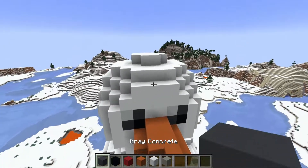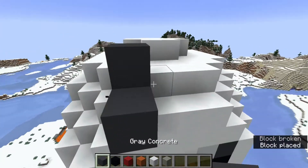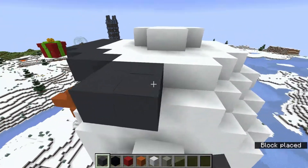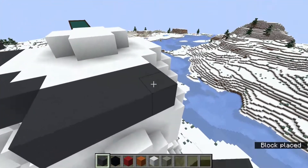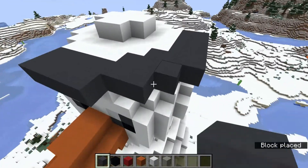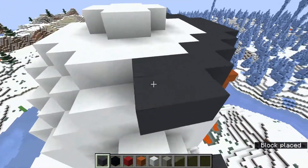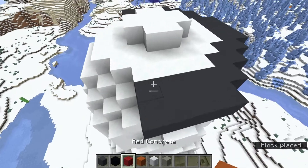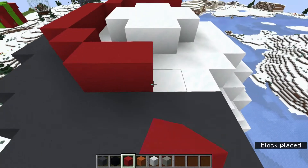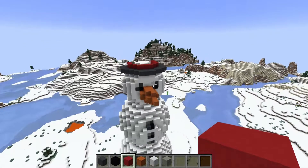We want to add a top hat. You can either use black concrete or gray concrete — I actually prefer gray concrete so I'm going to use that. You want to have two blocks going out on each side, kind of the circle shape going around. Then you want red concrete on the first snow block right there, go up approximately eight blocks, and flatten it out at the top.